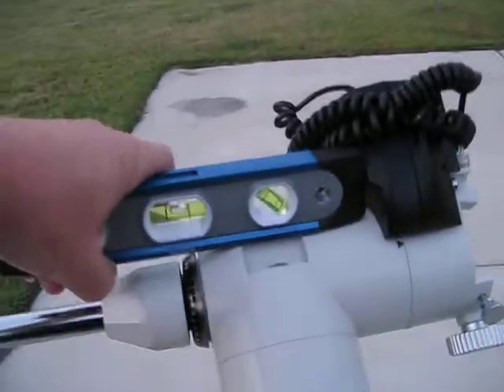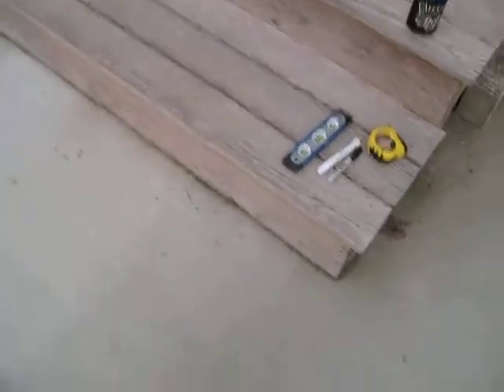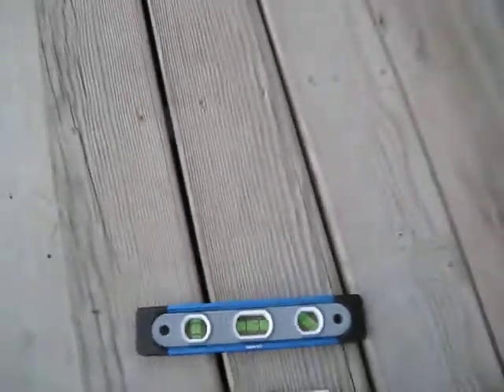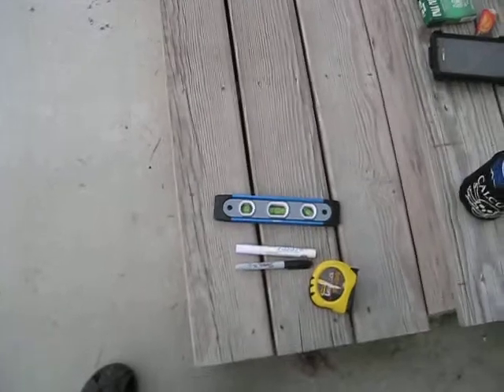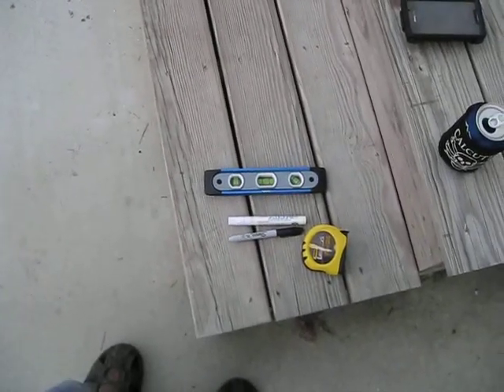Now that our head is nice and level, take the bolt level off. I never really stuck it up there before just to see — our head is level. They do sell a light-up version of this bolt level, also magnetic, for about 18 to 22 bucks at the hardware store. Really cool — if I had the money I would have bought one, considering I'll probably be doing this at night. My battery's getting ready to go dead, so I'll get the battery charged up and we'll be back.